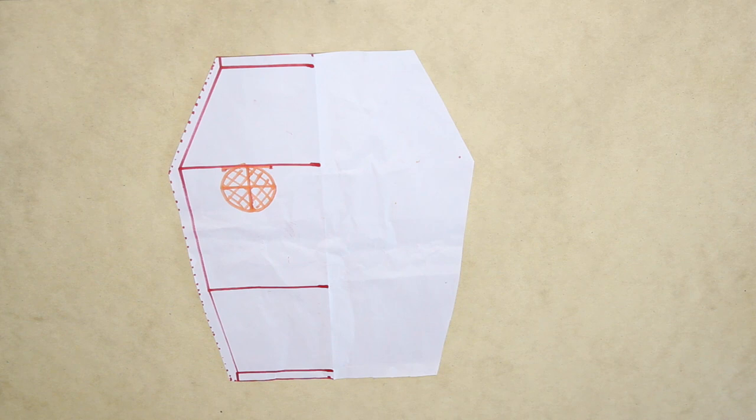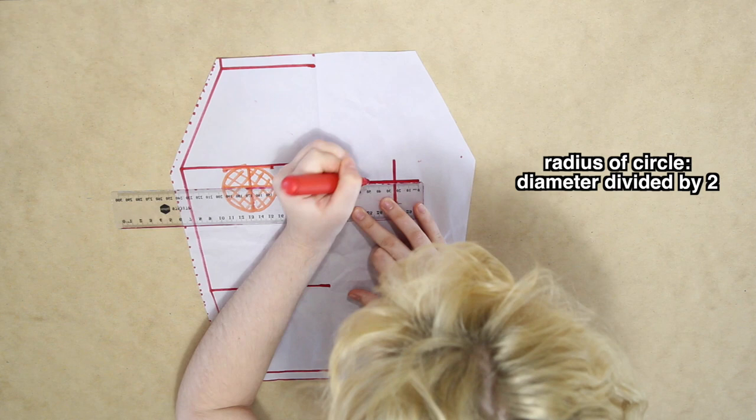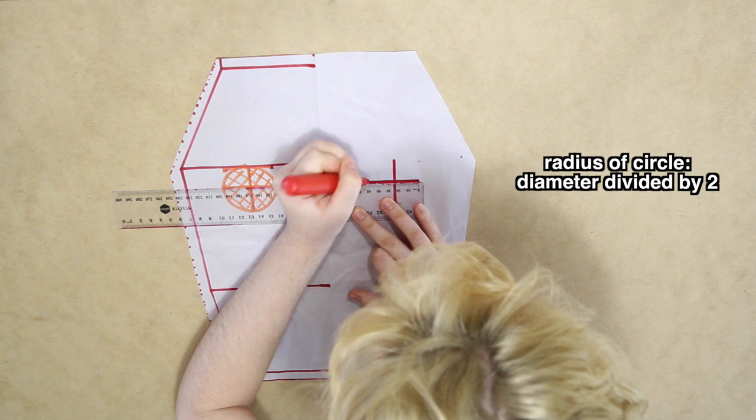To finish off the pattern, I made a mark on top of the pinhole showing me where the centre of the armhole circle is, and then I measured the radius outwards from this point to give myself a cross, which I turned into a circle. Then I cut the armholes out, and here is my finished pattern.